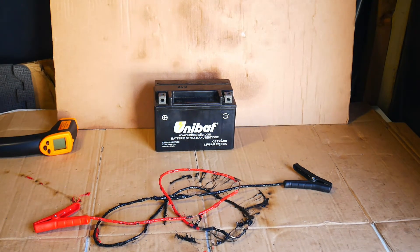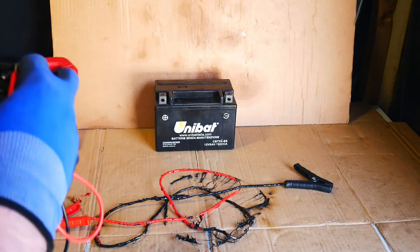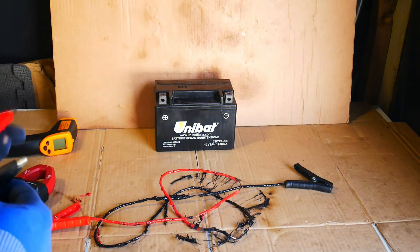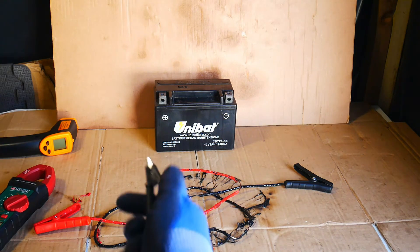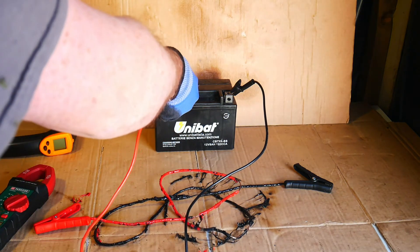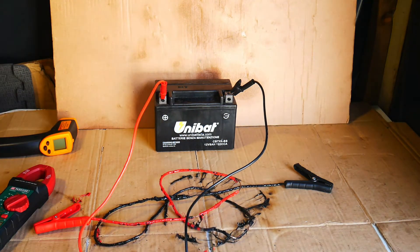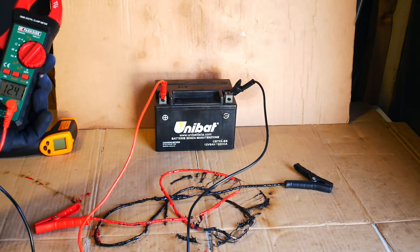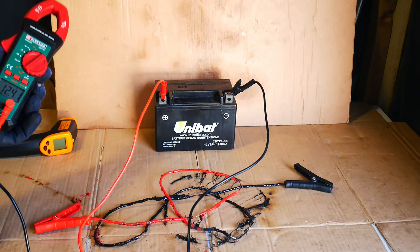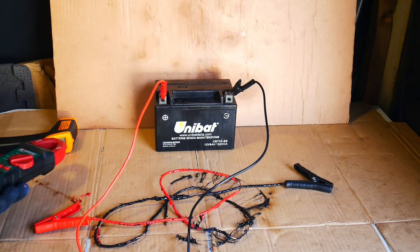Let's check the voltage of our battery. Is it destroyed? The voltage is at about 12.41 volts, so there's plenty of life left in the battery.